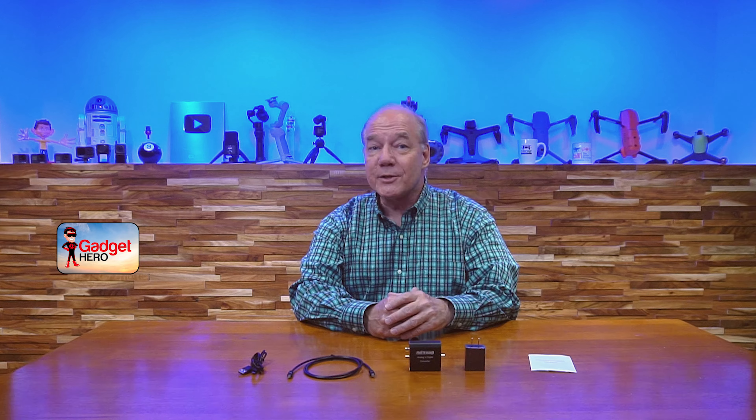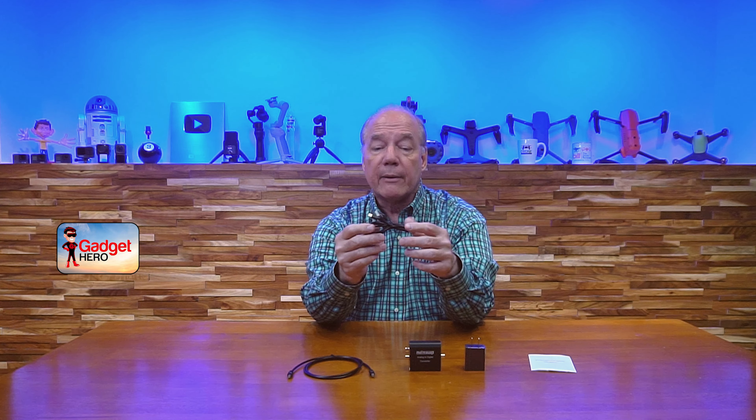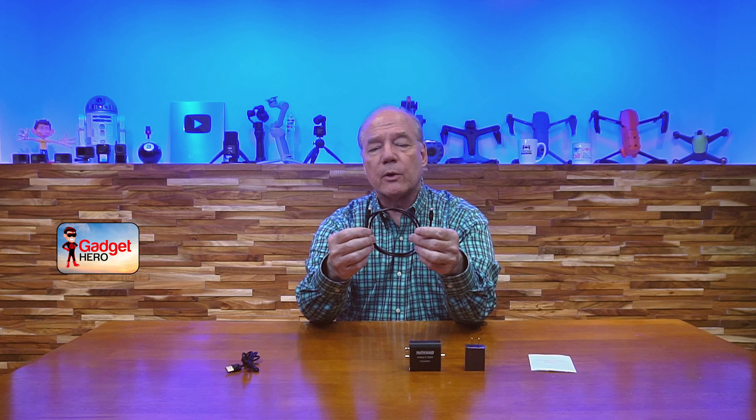Let's get started with the unboxing. When you open up the package you'll find the digital converter. You'll also find a power cable — this is a simple USB-A to micro USB cable. You plug the USB-A end into the charger and the micro USB end into the unit. It's nice to include a standard cable like this because if you have media equipment with an available USB-A port, you can plug it right into your TV or media equipment and eliminate the need for the power supply.